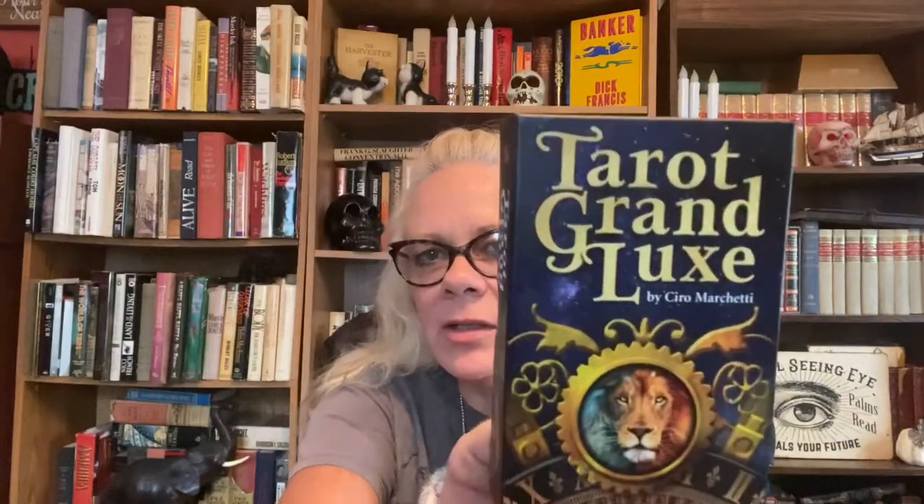But overall, beautiful deck. I like it. So I think I'm going to edge this in black — I think it'll look really pretty edged in black. So guys, that is — let me get these cards in the box here. So again, this is Tarot Grand Luxe, Ciro Marchetti, 2019. I hope you guys like this. If you did, please give me a thumbs up and don't forget to hit the subscribe button for me. I love you guys. Until next time. Bye.